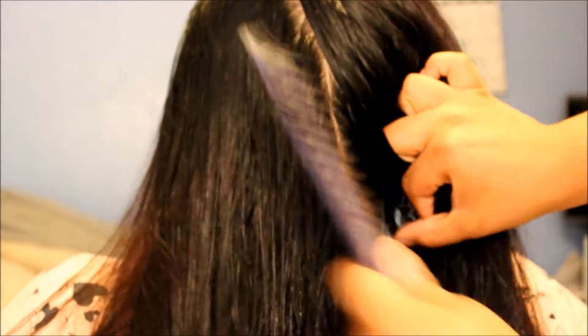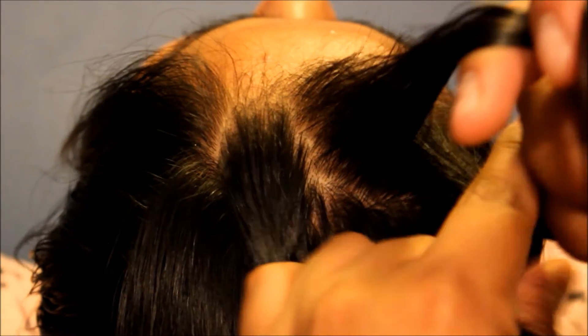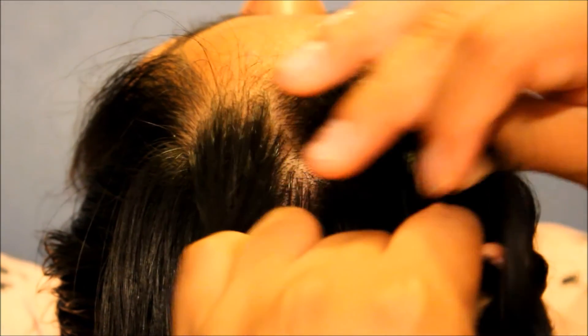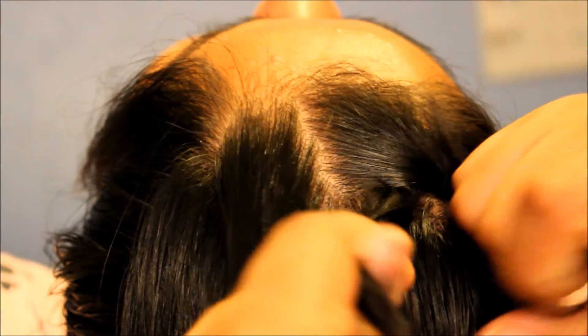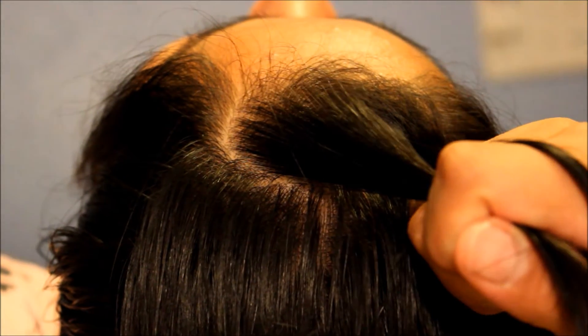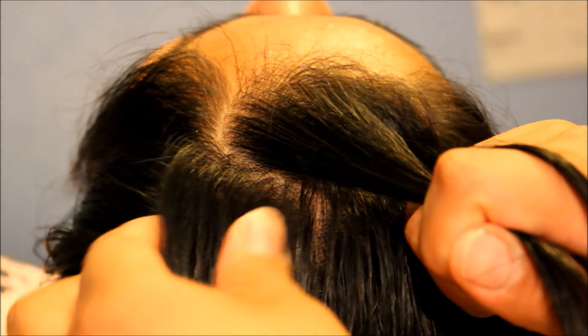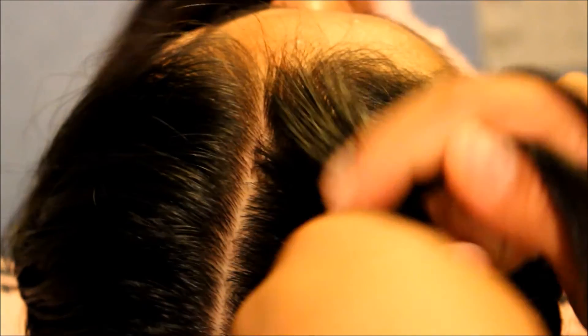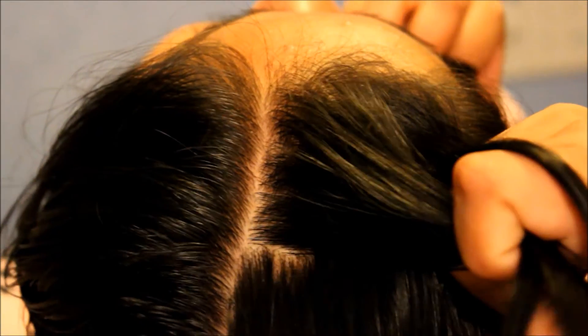Yeah, just part your hair in three sections, and now we're gonna do an inwards braid — or inward outwards, I'm not really sure. If you guys don't understand how we're doing it in this video, I'll leave a link down below and you guys can click on an in-depth video that explains it. It's basically like a French braid, we're just doing it backwards.